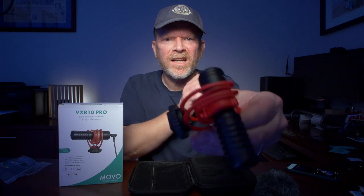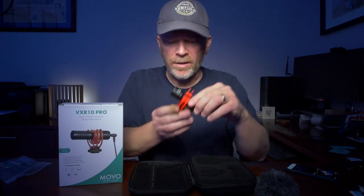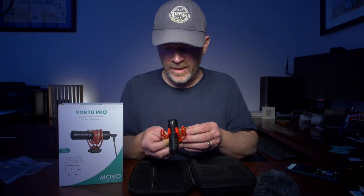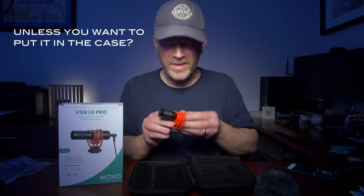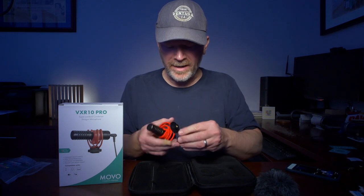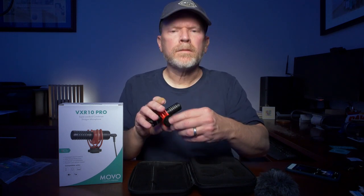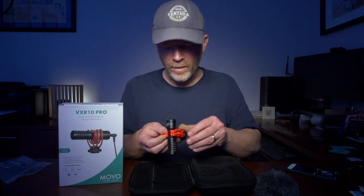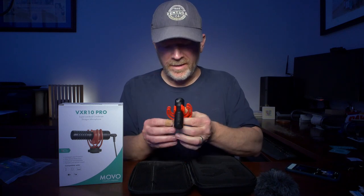I finally got it in the shock mount — it was a challenge and I was afraid I was going to break it. Once you've got it in the shock mount you probably won't take it out, because this is the only way to mount this microphone. You've got a cold shoe mount and a quarter-twenty screw mount, so you can put it on a tripod, light stand, boom mount, or the top of your camera.